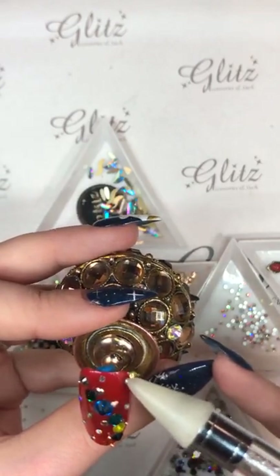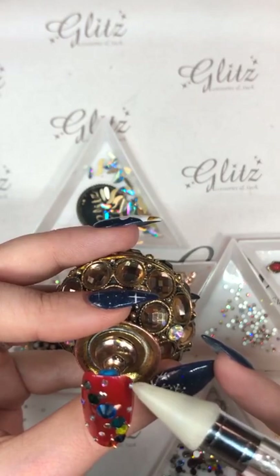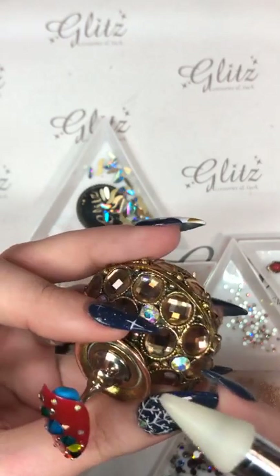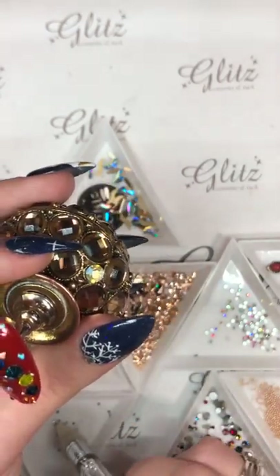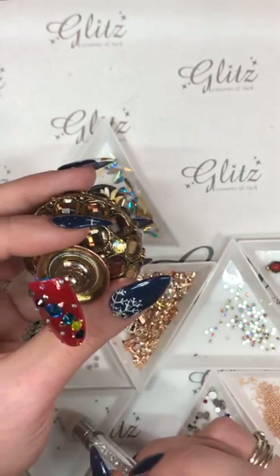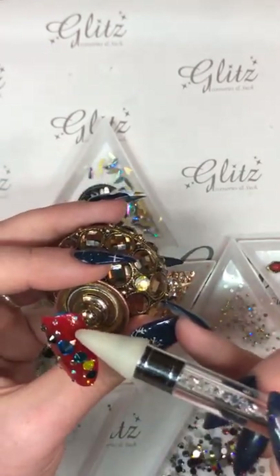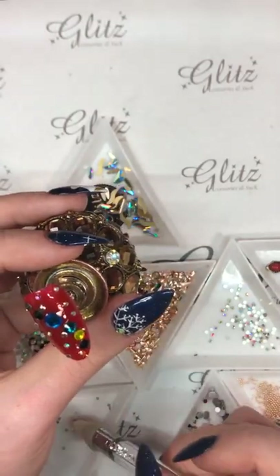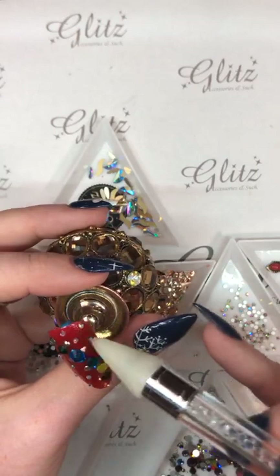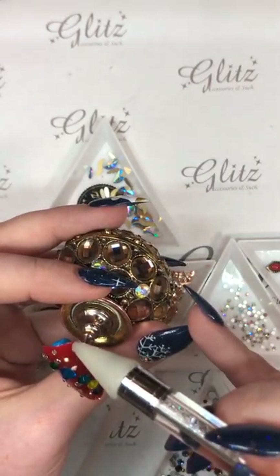We do so much stuff. I'm going to put this one all the way up here. If you don't have enough Glitz glue gel, you can always put some more on. Because this is a practice nail, I'm not going to go super crazy on it — but if you feel like you need to add more, you can always go back and do that.